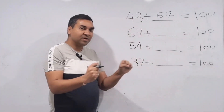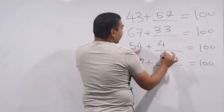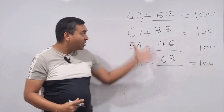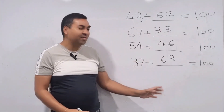Let's practice quickly. For 63: first digit 6, needs 3 to make 9; second digit 3, needs 7 to make 10 — answer 37. For 64: 3 and 6. For 67: 3 and 3. With practice, you can find the gap between any two-digit number and 100 in half a second or even a quarter of a second.